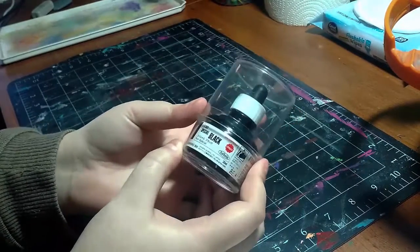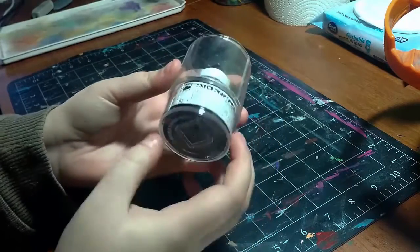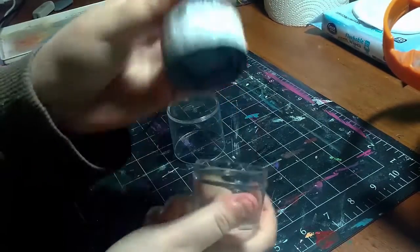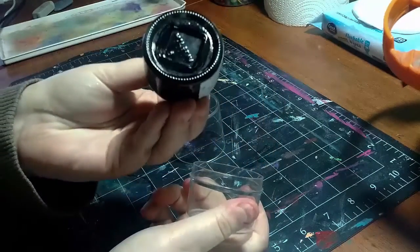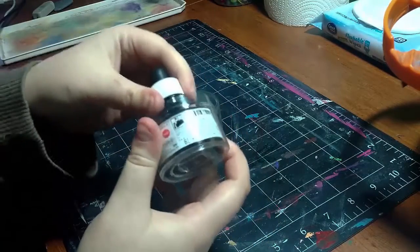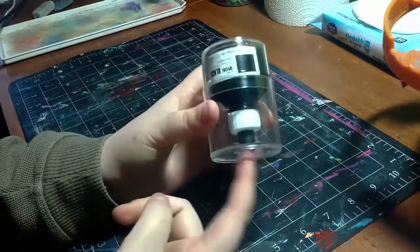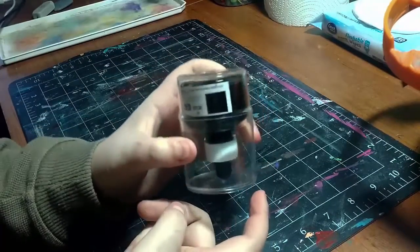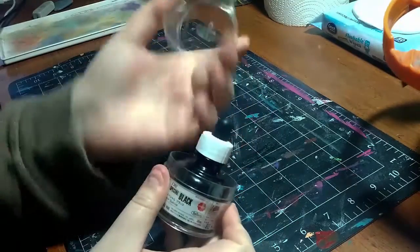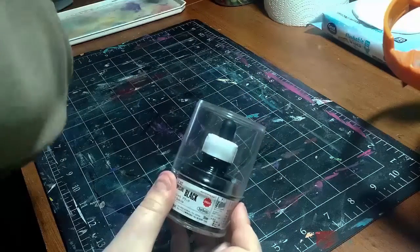I wanted to show you the packaging it came in — I really like it. It came in this clear casing with a square bottom, and it fits snugly so it can't move. It's really nice for traveling because the only way it can go is upside down, and because of the top it fits perfectly so it's not going to move anywhere. There is zero chance for this to leak out unless somehow it comes apart, which is pretty sturdy.